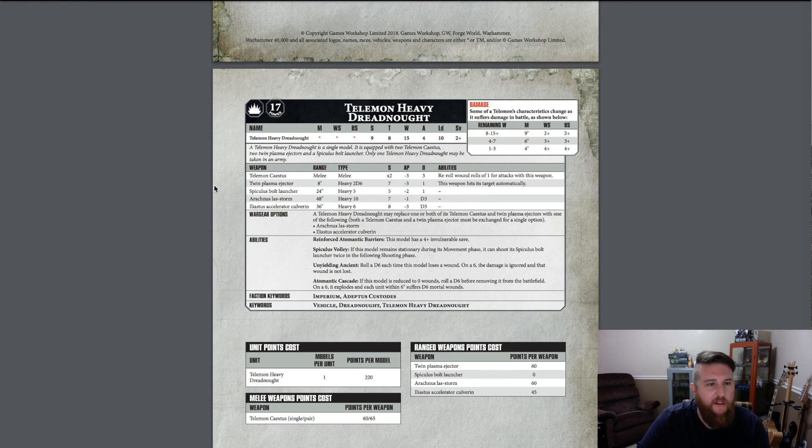The Telamon Heavy Dreadnought is a single model: Strength 9 without a dreadnought fist, Toughness 8 — so it's going to be immune to some of those tiny weak weapons, which is nice — 15 wounds, 4 attacks, 10 leadership, and a 2+ save. The 2+ save is typical of the Adeptus Custodes. This thing probably has an invulnerable save too in addition to that.